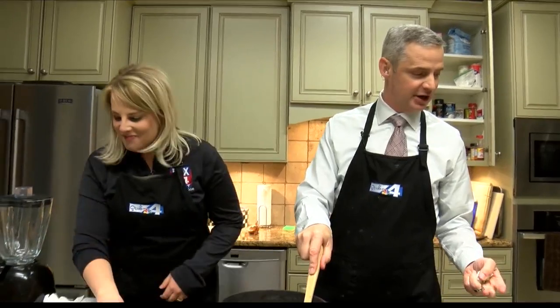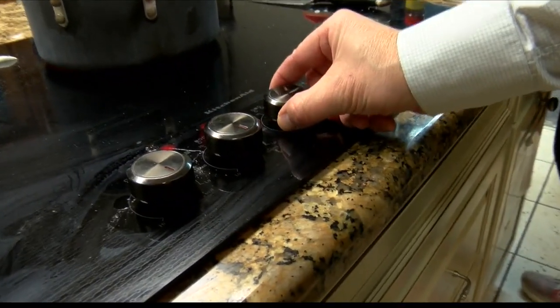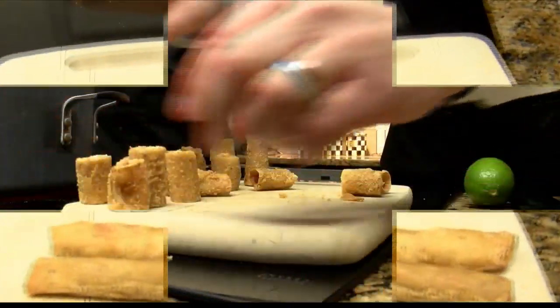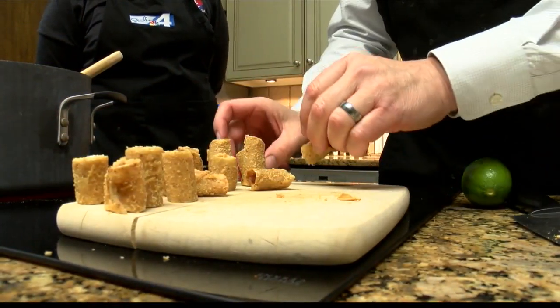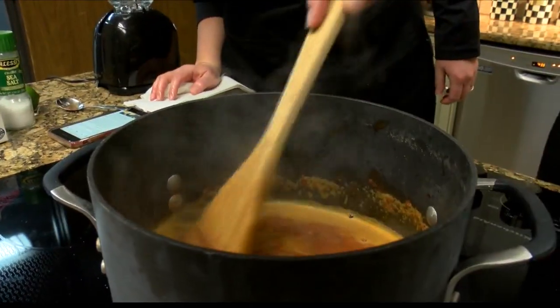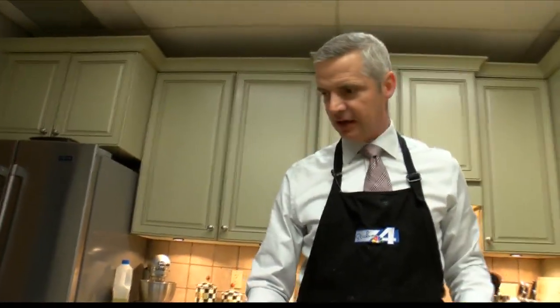I've eaten a taco, a bean burrito, and one of the rolled chicken whatever's. Crank that up just a little bit. Cut them into quarters. I find if you play with your food while you're cooking it, it's a lot more entertaining. Let it simmer.